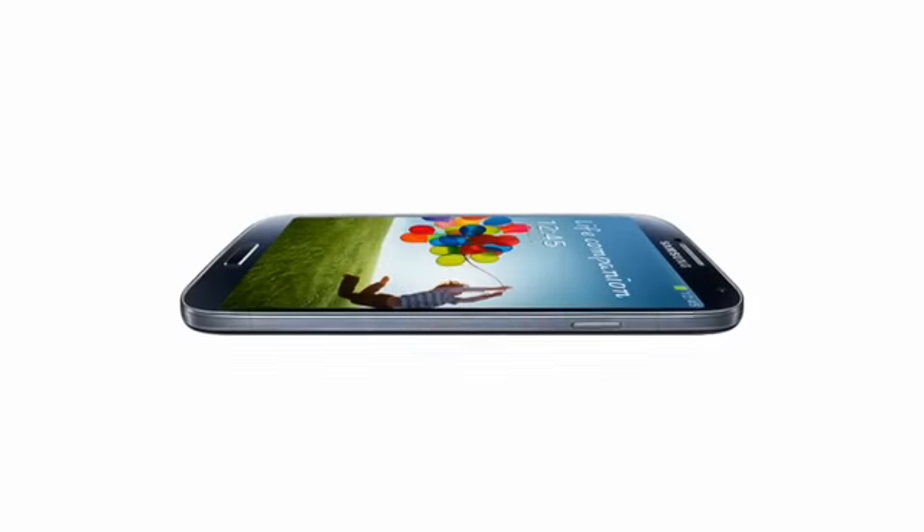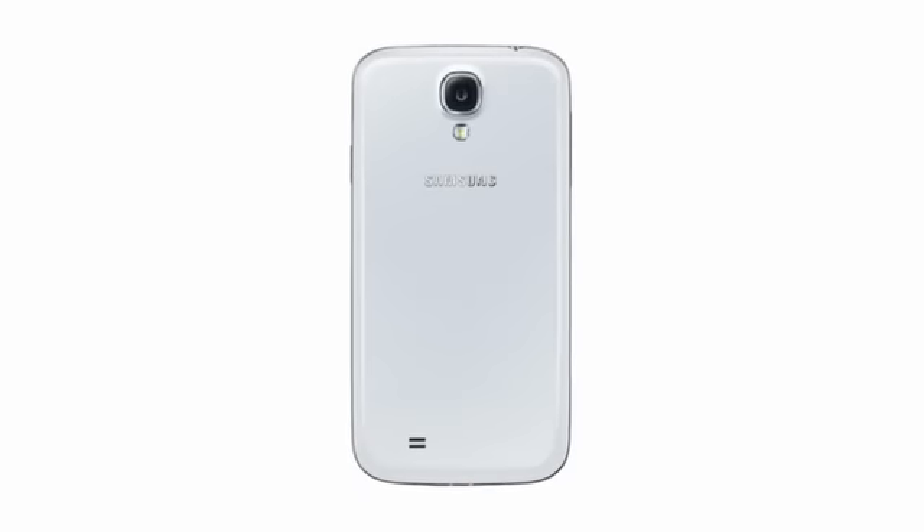Finally, the S4 trumps the S3 by being 4G capable, so you'll be able to hook onto the 4G networks that are starting to spring up in the UK.